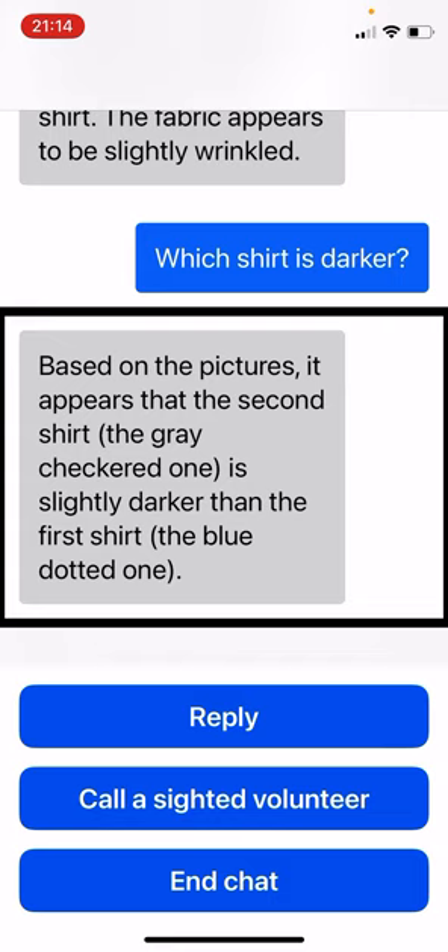So that is me testing out Be My Eyes on some clothing. Thanks for watching, and see you in the next one.